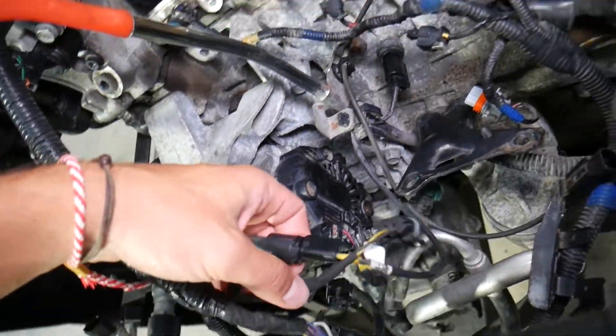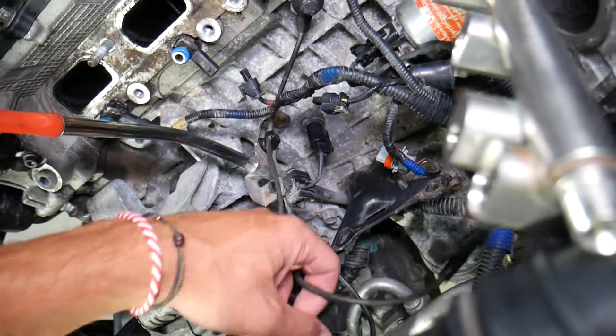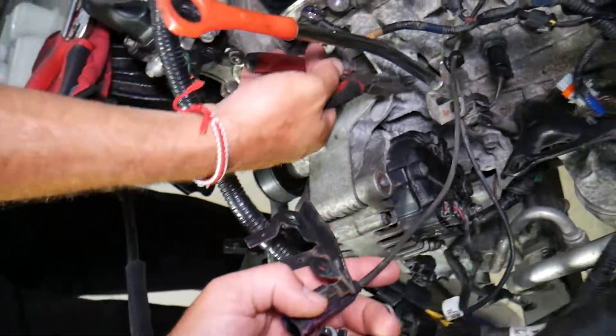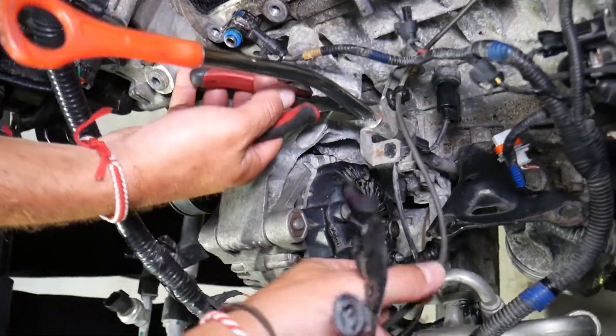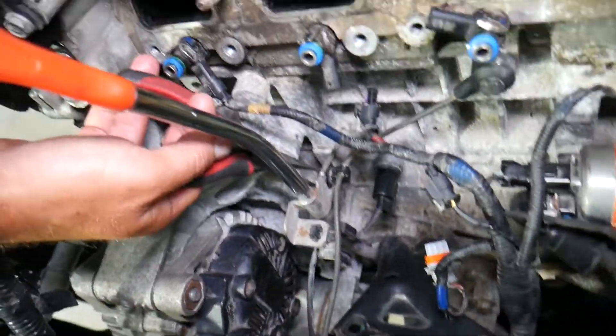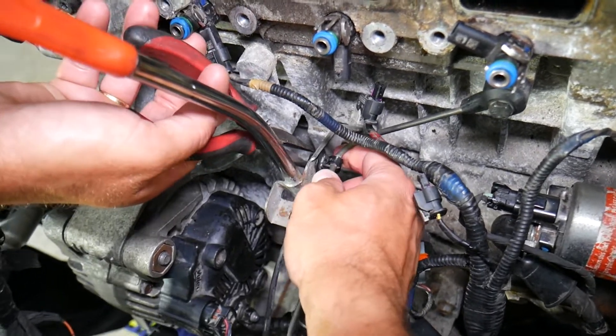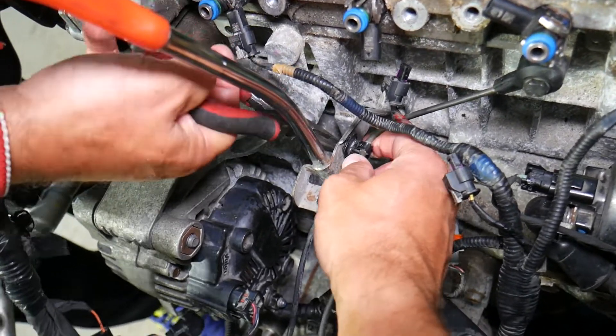For the knock sensor, make sure the connector — right here — is plugged in. It will typically be that connector on the intake manifold. Make sure it's plugged in and make sure the wire is not broken. If all that checks out, I recommend removing the sensor and testing it, and even replacing it if needed. We'll put a link in the description below where you can get a knock sensor from.